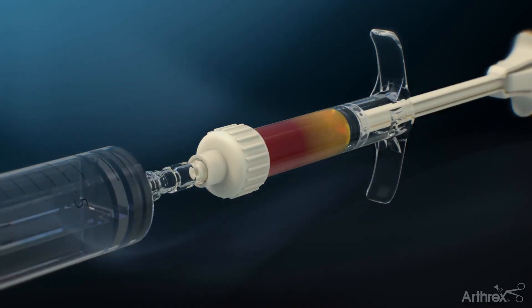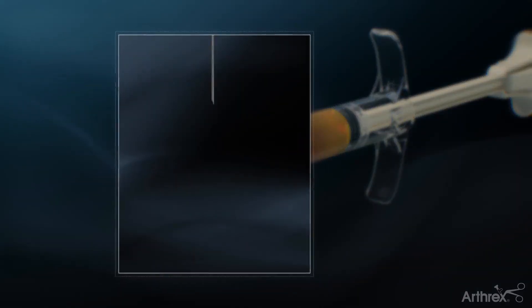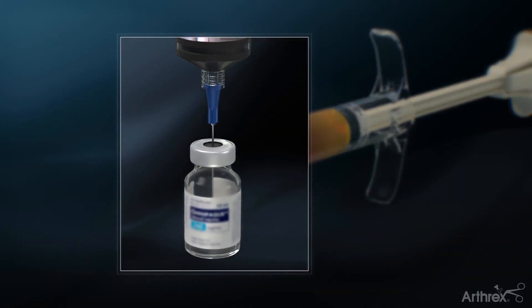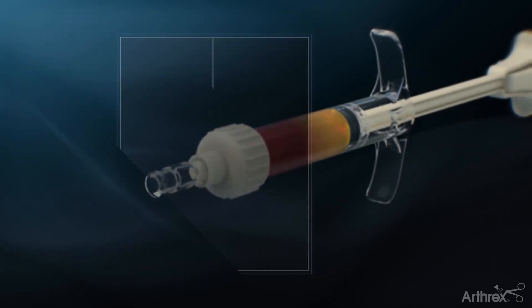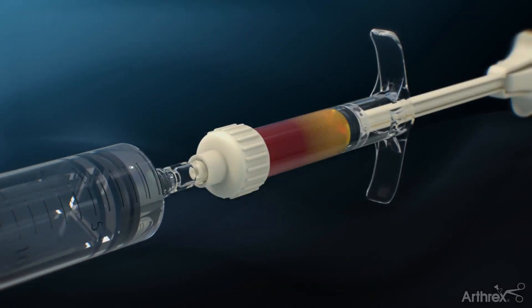This 5 cc's is then mixed with 5 cc's of allosync, which is the demineralized bone matrix. To that, we combine a cc of contrast, which allows us to visualize the injection procedure under fluoroscopy.